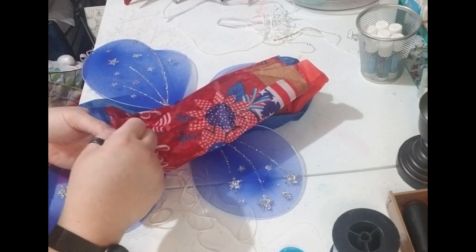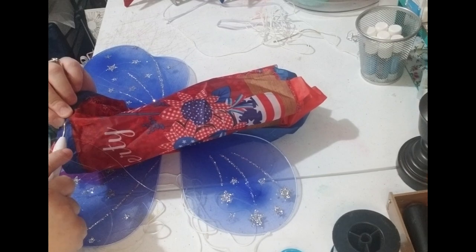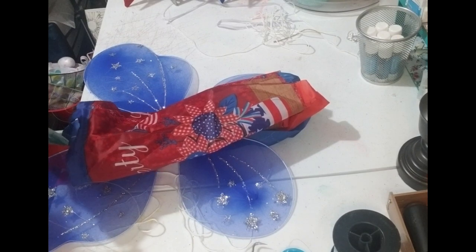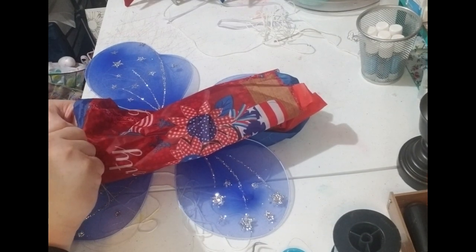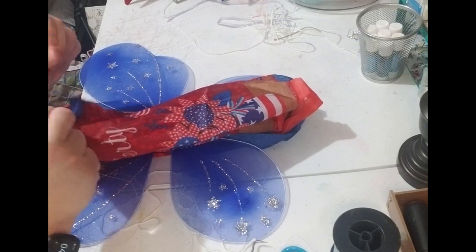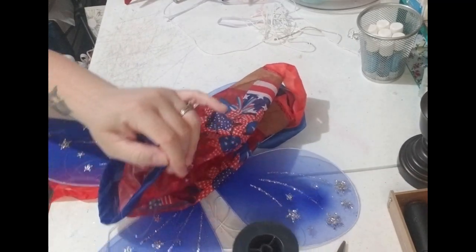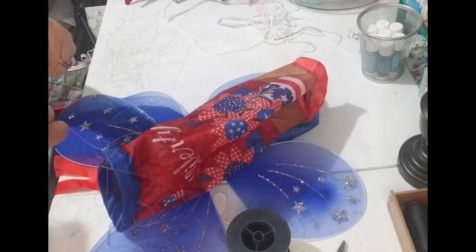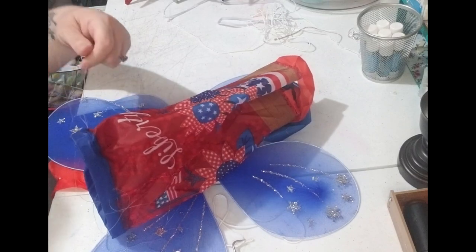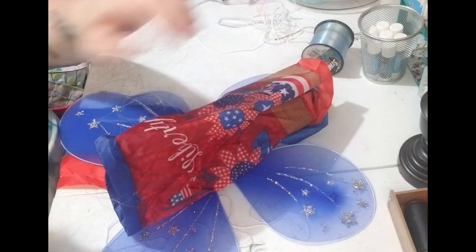I'm going to say this just in case I forgot — this idea came from looking at the wings. I saw the wings at Dollar Tree, and 4th of July decorations came to mind, and I'm happy it did. That is done — now we just have to glue the head on.